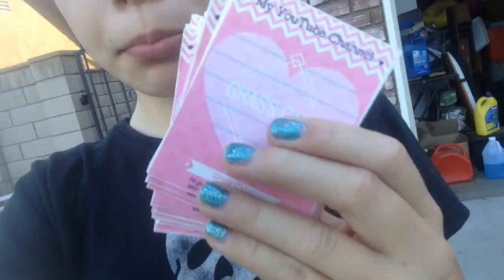Hey guys, today is going to be my first day of basketball practice vlog. If you're wondering what these are, these are cards I'm going to give people about my YouTube channel that don't know about my YouTube channel. I only have 18 of these so I'm going to make a little bit more.